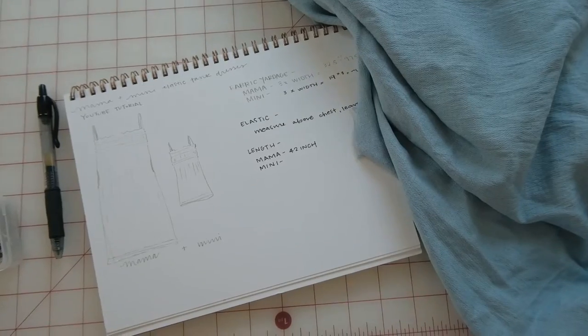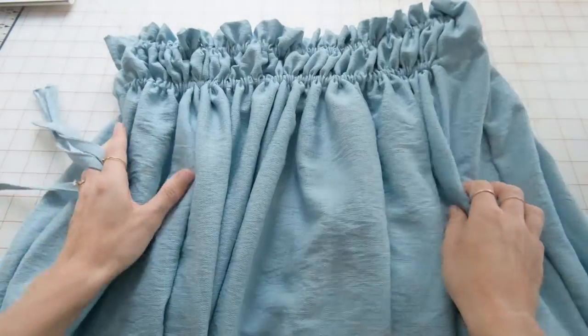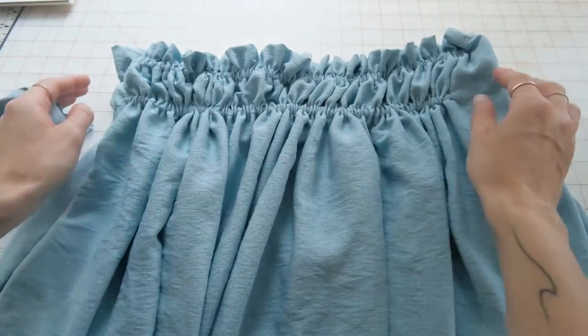Today I'm going to show you how to make this elastic tank dress. It's so easy — it's literally two rectangles sewn together and a few extra steps. You can make this for yourself and your mini me, and I'm going to show you how to do that now.